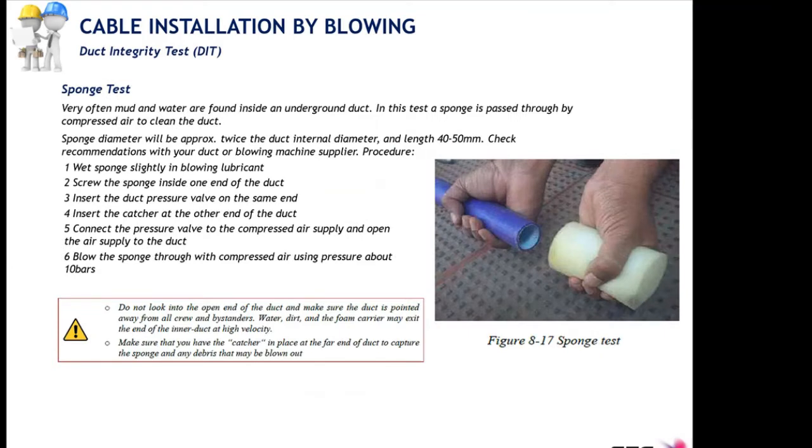The next test is the sponge test. Once you have performed the continuity test with a positive outcome, you perform the sponge test, which basically cleans the inner walls of the micro duct. This test is especially important when blowing on existing ducts that have been installed for a long time, as they may have dirt inside or even be blocked.